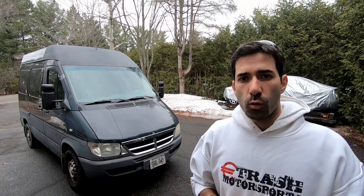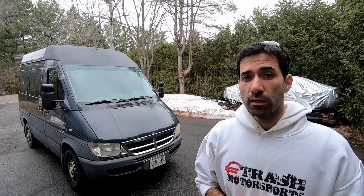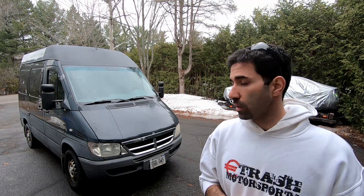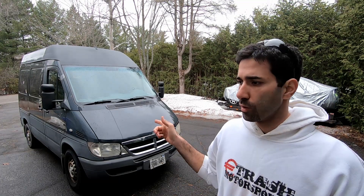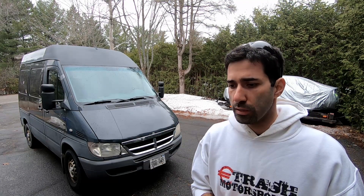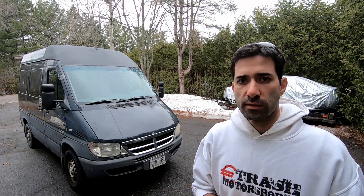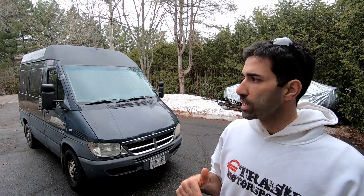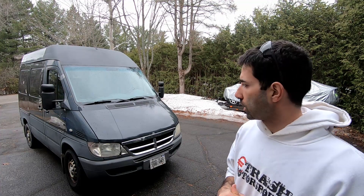What's up guys, this is Emilio at Eurotrash Motorsports, your source for Halstead turbochargers in North America. I'm really excited about this video today because as you can see behind me we're working on a Sprinter. We've been working on a turbo upgrade for the T1N Sprinters — the OM612 and OM647 Mercedes diesel engines — for quite a while, and we now finally have the time to go ahead and test some of the upgrades. Today we're going to do some turbo upgrades.